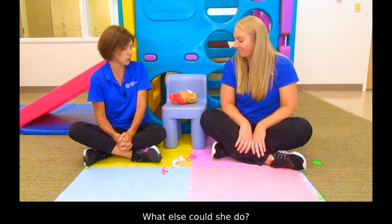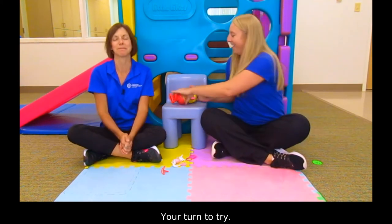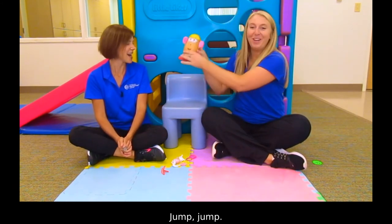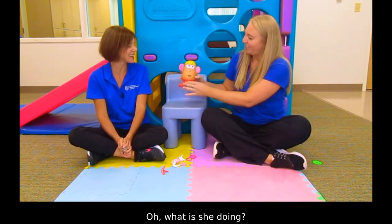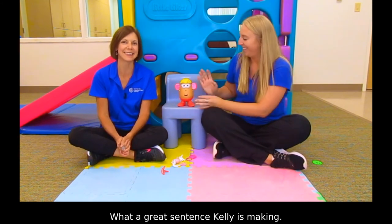Hmm, what else could she do? Jump. Yes, let's have her jump. Your turn. Jump. Oh, what is she doing? She is jumping. Nice job. What a great sentence Kelly's making.